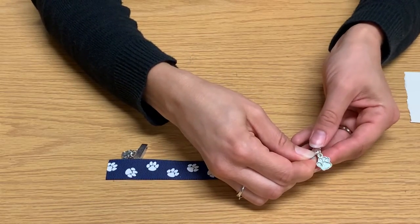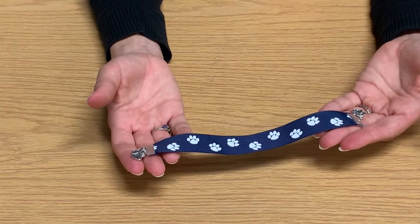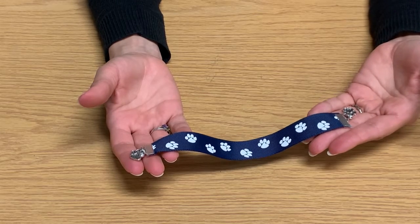You're going to do the same thing for the other side. And there you have it, your paw print bookmark to celebrate the end of our Tales and Tails summer reading. We hope you enjoyed this quick and easy tutorial, and we wish you a happy end of the summer.